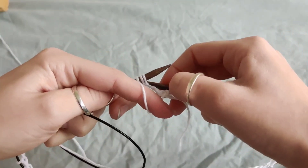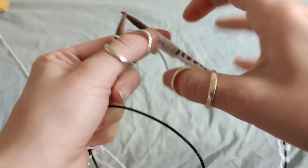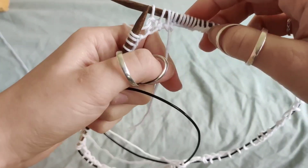So when I do ribbing it counts as a purl stitch, and when I just have to do knitting it counts as a knit stitch. It doesn't really matter. So this is how your join looks.